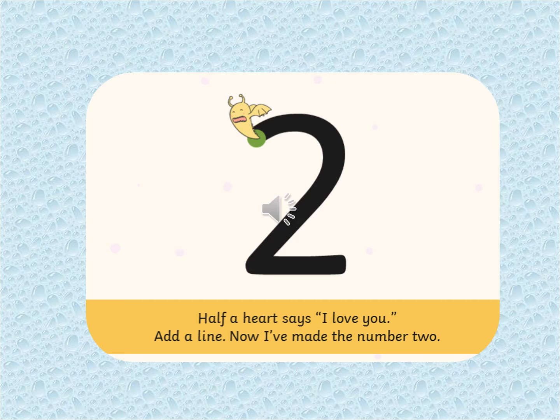What number comes after number one? That's right, it's number two. So we're going to start at the top where the monster is, the green spot. And we say half a heart says I love you. Add a line. Now I've made the number two. You keep practising number two on your piece of paper — make sure it's facing the right way.